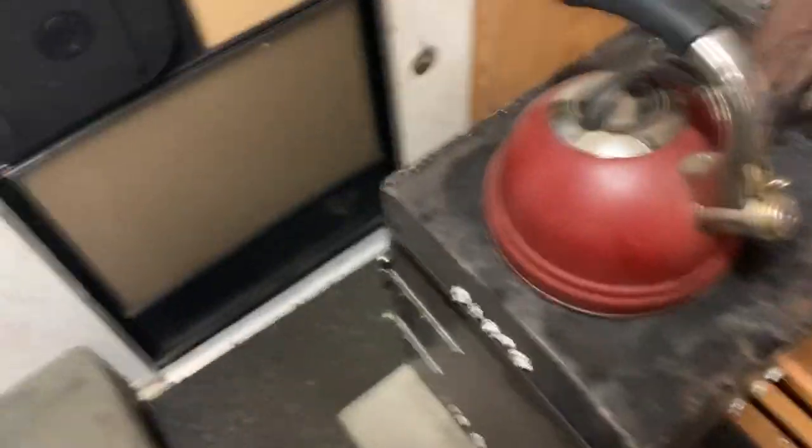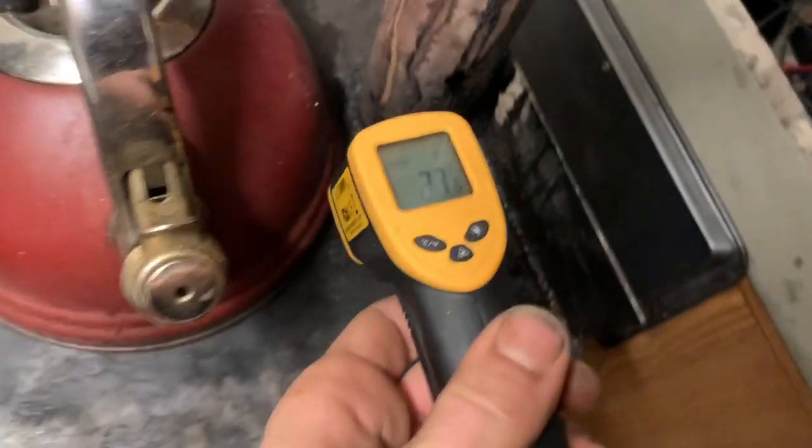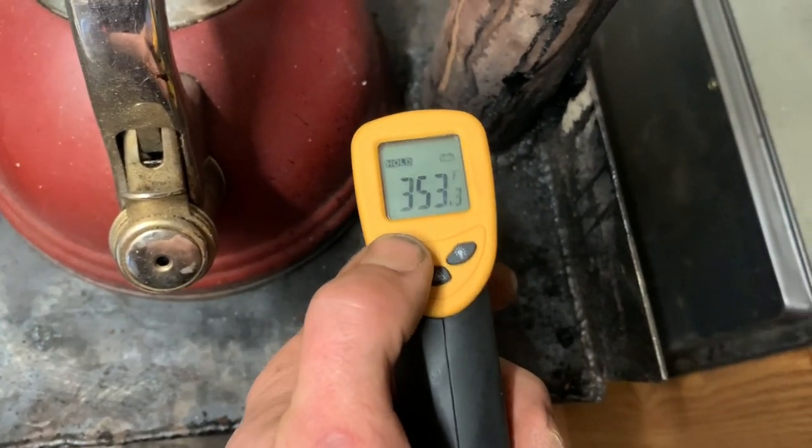Anyway, I told you guys I would give you the heat temps of the stove, and that's at the stove running at almost 200 degrees Celsius and 350 Fahrenheit.